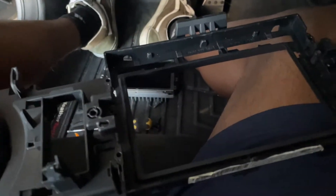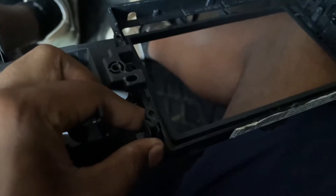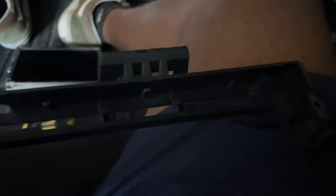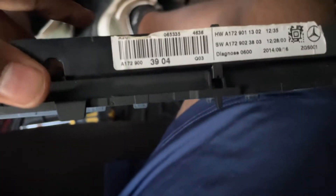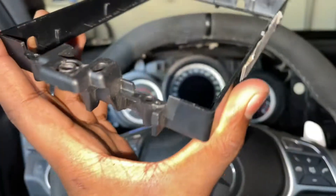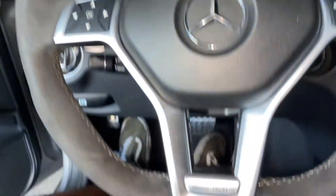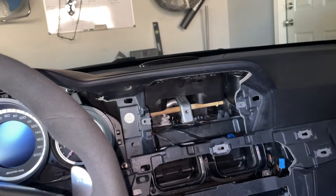Now we can remove this black trim piece from here. There are a couple clips and little tabs holding it in place — get rid of this little black trim piece that goes around the screen. Once that's out, you can see where it was held below these two tabs. Now we're basically done with the removal of all the parts and we can start installing things.